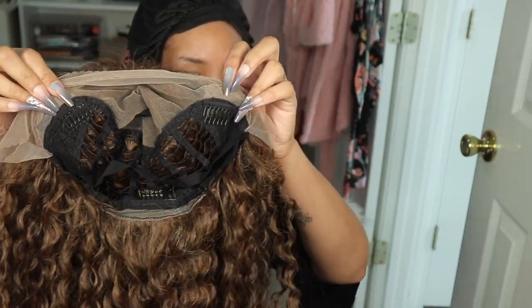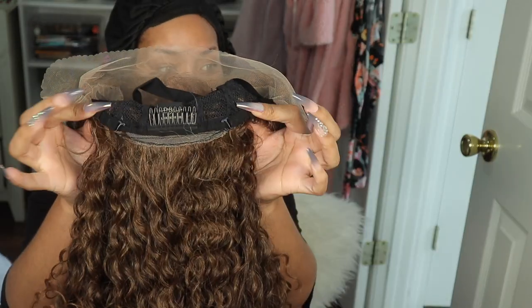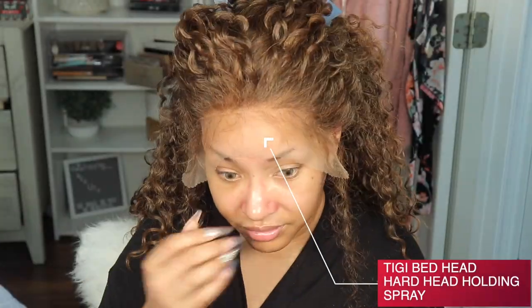Hey lovebugs, it's your girl Disastrous Beauty coming back with a voiceover. So this is a unit that I caught with my own coin — shout out to me. Right here I'm showing you guys the cap construction. This unit does come with two combs in the front, one in the back with adjustable straps, and it also has an elastic band. This unit is by Outre and it is in the style Arabella, and I have it in the color 2T slash 30.